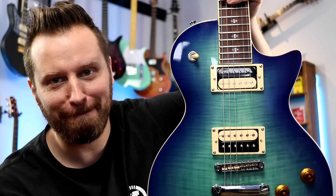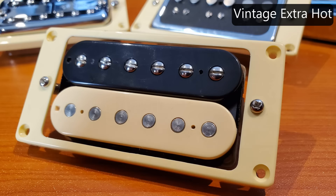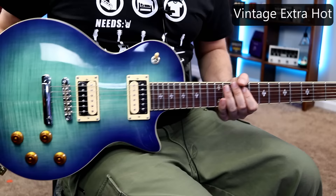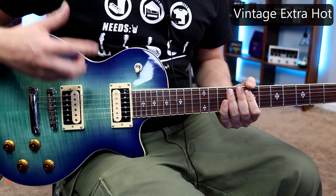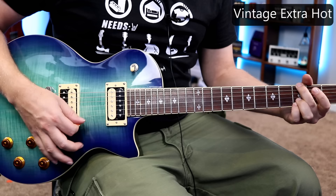Next up we've got the Vintage Extra Hot. I had a creeping suspicion I would like the looks of these pickups in this guitar, and I absolutely do — I think these look phenomenal. I'm not sure what Vintage Extra Hot means; when I think of a vintage pickup, I don't think of a super hot pickup. Anyway, we'll plug them in and see if we can figure it out. They sound similar to the Crunchy PATs to my ear, maybe a little bit more output — nice, balanced Les Paul tone, maybe a little bit fuller with a little bit more sizzle on that bridge pickup. Let's put it on channel two — that's where we're going to hear the difference. Oh yeah, that's driving the amp way harder than the Crunchy PATs.